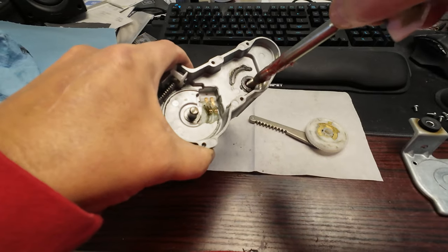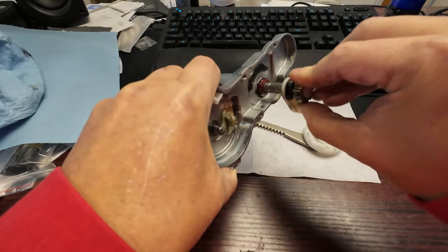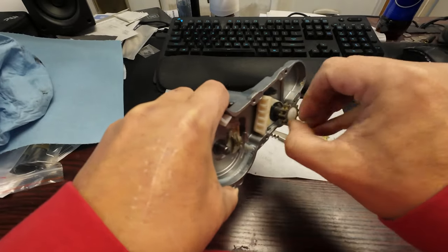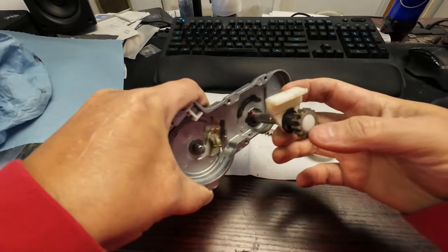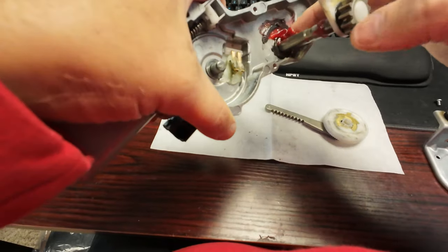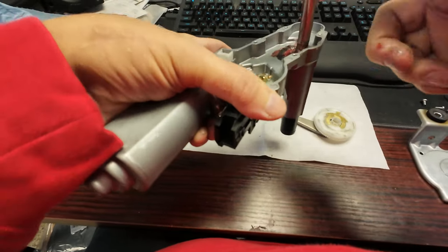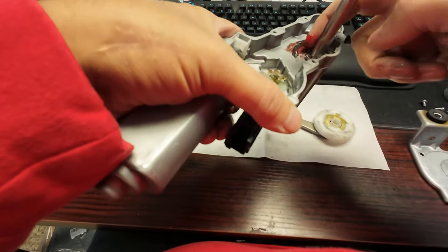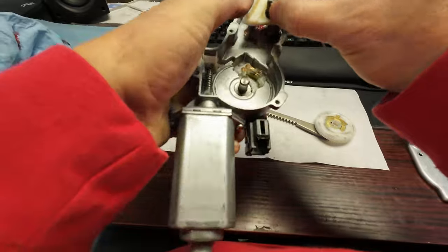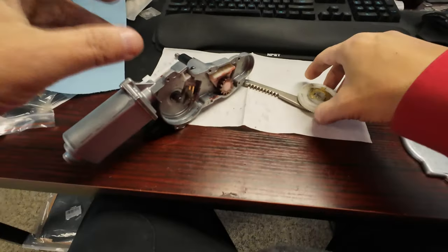We're going to put this back in here just like this and spin it to see if we can get it in there — nice and smooth. Oh yeah, look at that — that thing spins pretty good now. Before we put everything together, I'm going to put some more grease right in here, pull this out and get this all lubricated up. Now I'm going to shove this down in here. Let's see what part of this is broken.